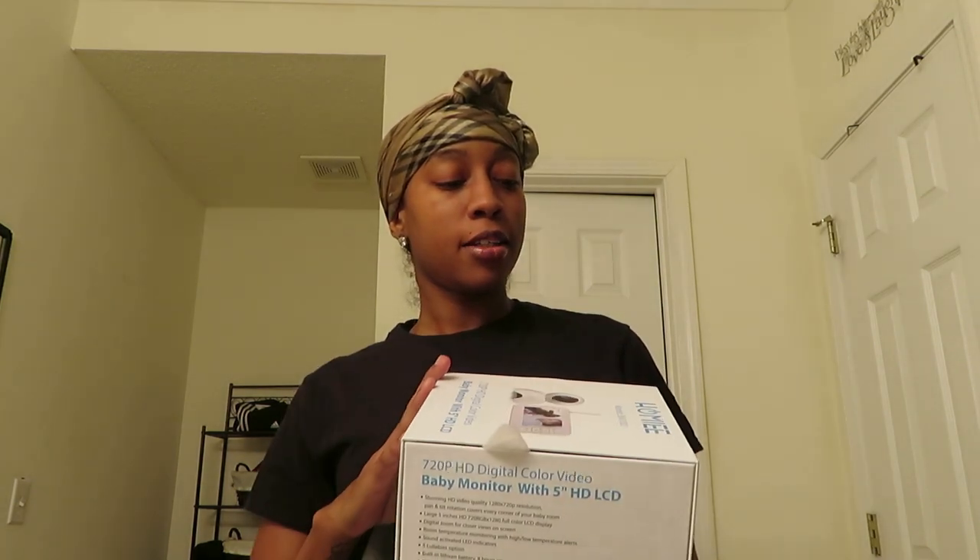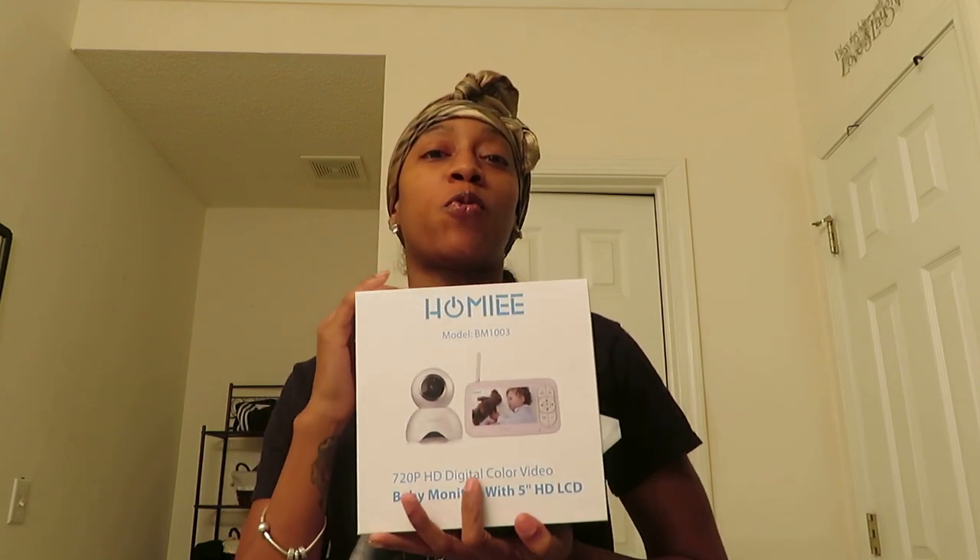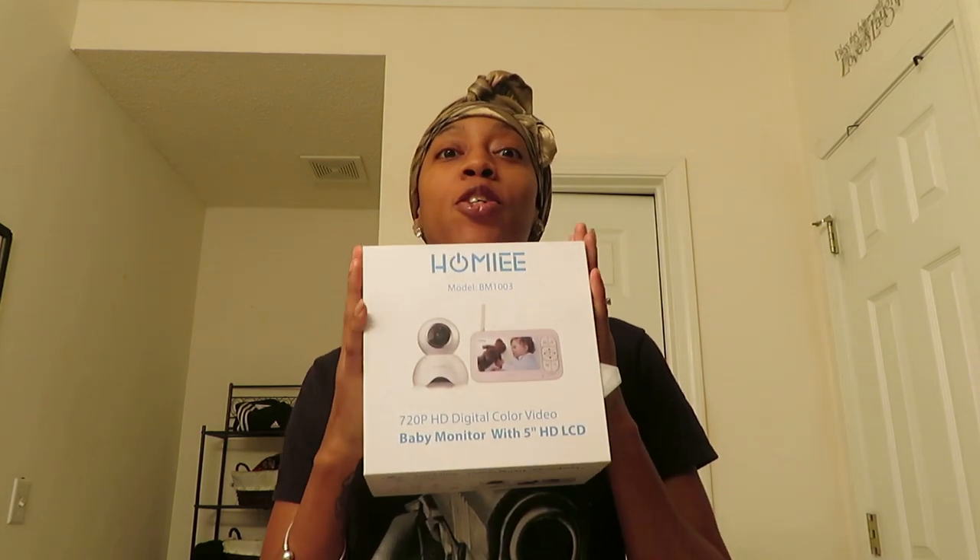That's pretty much it for this review. Hopefully you guys enjoyed some of the footage I added for reviewing the camera overall. Thank you for tuning into my channel, and if you aren't subscribed, make sure you go ahead and click that subscribe button so that you become one of my cousins. See you guys in the next video!